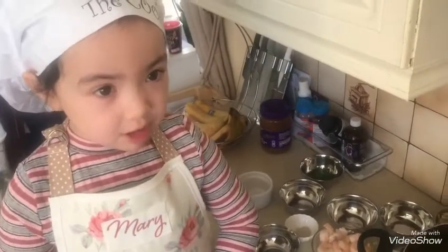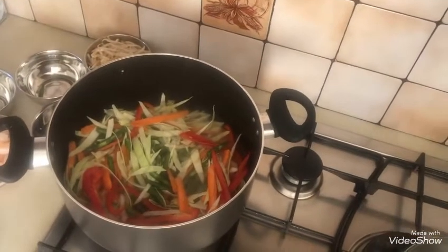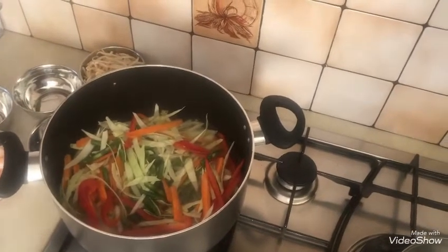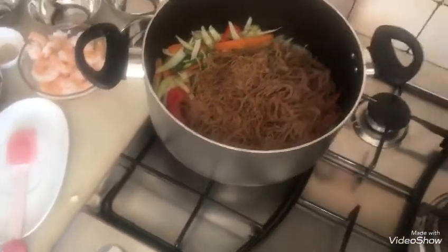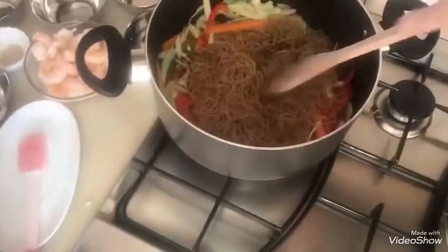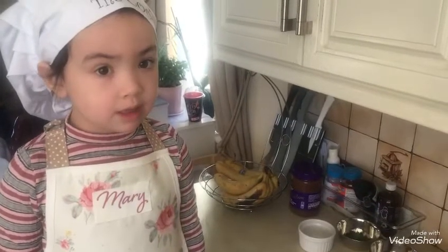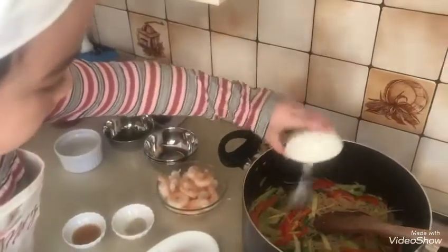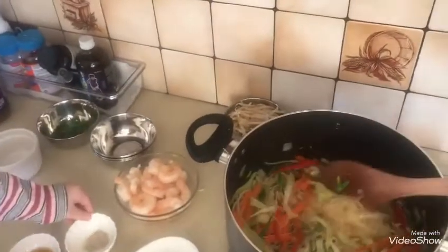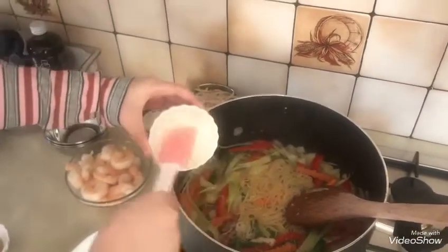We're going to put some hot water. Next, we're going to pour in our bacon. At this time we add some soy sauce. Then we're going to pour in our eggs.